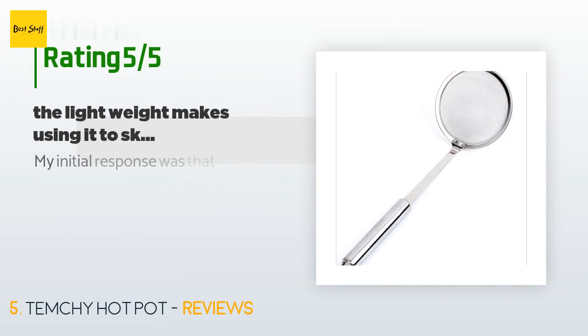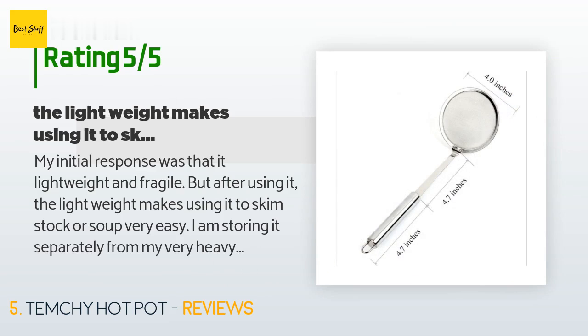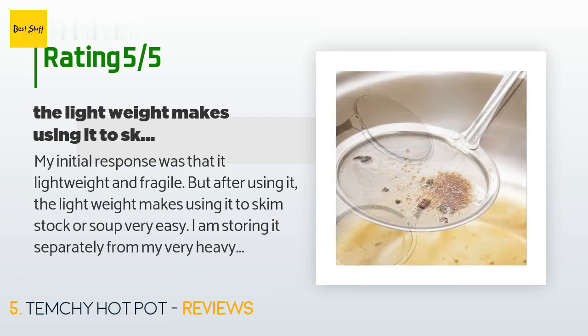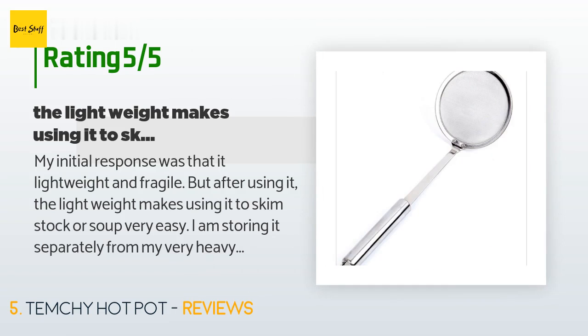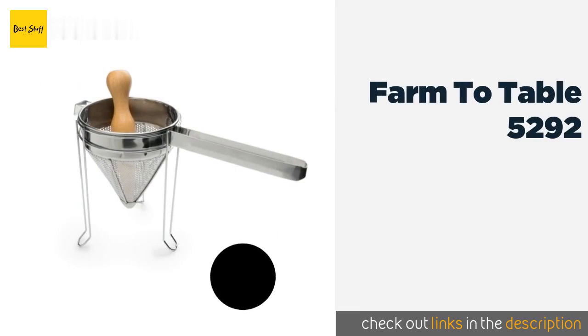The average rating of this product is 4.7 stars with more than 600 customer reviews. A customer said: My initial response was that it was lightweight and fragile, but after using it, the lightweight makes it very easy to skim stock or soup. I store it separately from my heavy stainless steel utensils — I store the skimmer with the lighter utensils so it's not damaged by the heavier ones. I would buy again.